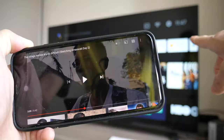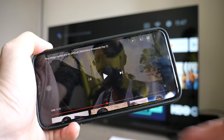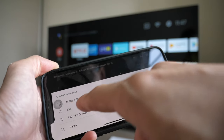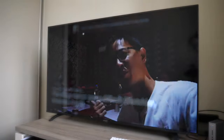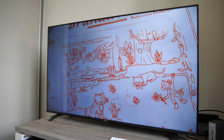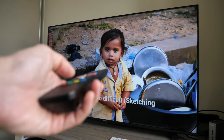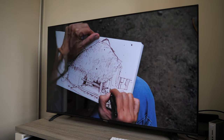This TV has Chromecast built in. I'm using my iPhone — you can also use an Android phone, iPad, or Android tablet. The app I'm using is YouTube. For this to work, the phone and TV just need to be on the same Wi-Fi network, then the TV shows up in the YouTube app and you click to connect. The connection is quite smooth with no stuttering. I can use the phone to jump forward and navigate the video, and I can also use the remote to control playback as well — pause, play, and fast forward.